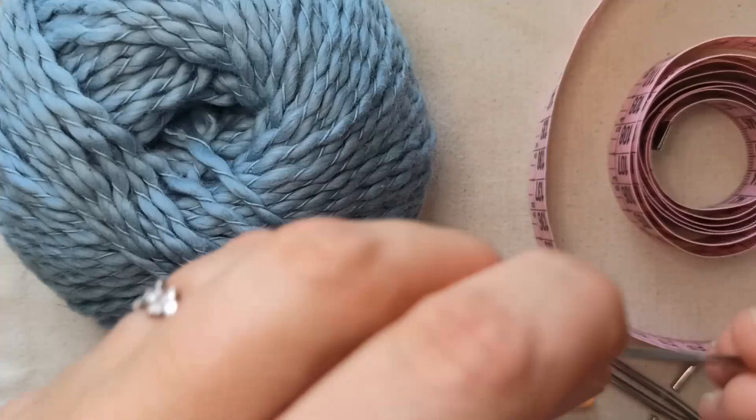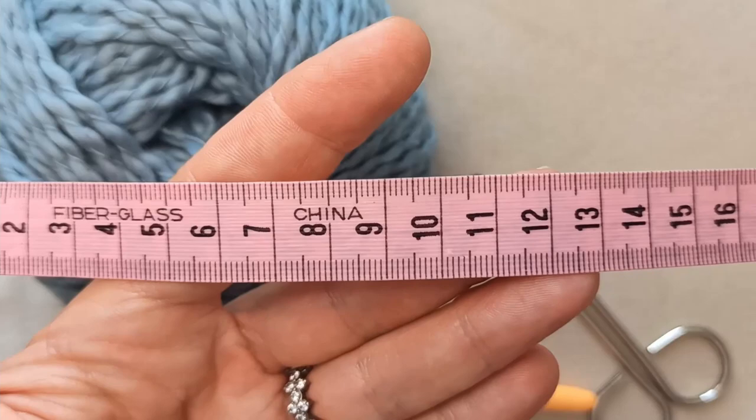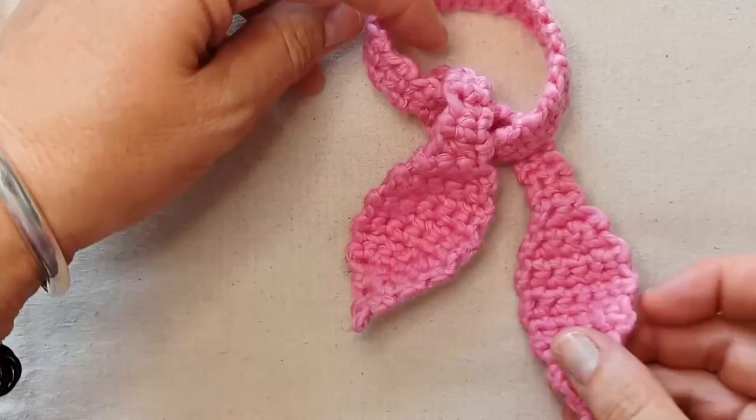You'll need a darning needle to weave in your ends, some scissors to snip your ends, and you'll need a tape measure to get an idea of the circumference of your cat's neck.